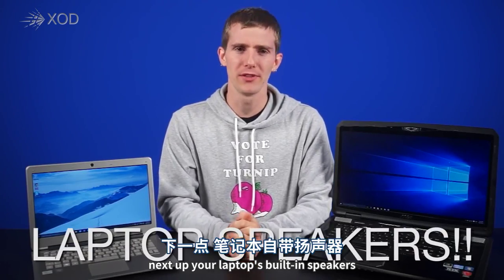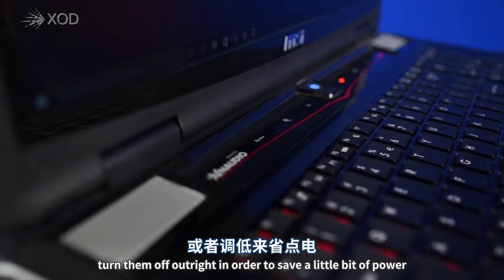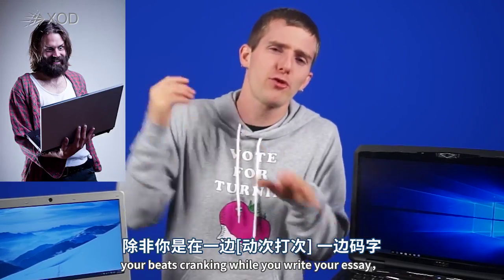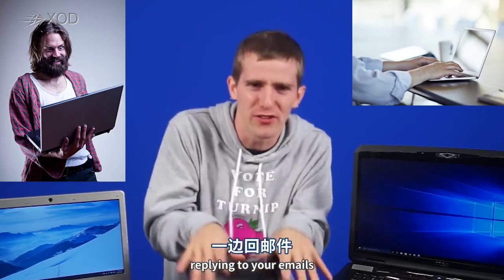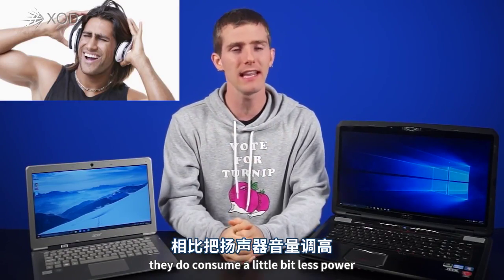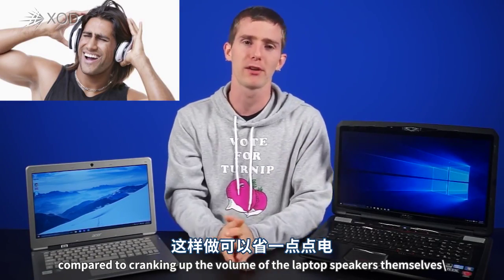Next up, your laptop's built-in speakers. You can lower the volume or turn them off outright to save a little bit of power. Being realistic, unless you've got your beats cranking while writing essays or replying to emails, it's not going to make much of a difference. But consider plugging in headphones — they do consume a little bit less power compared to cranking up the laptop speakers.